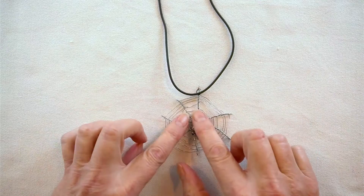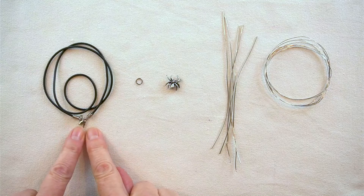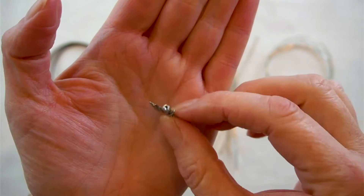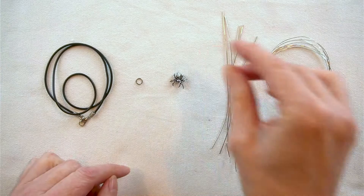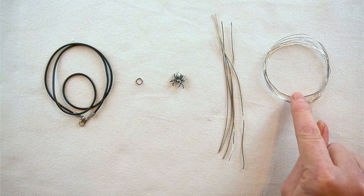What you're going to need to make this pendant is a rubber cord necklace — this one is about 50 centimeters long and has a clasp. You'll also need a 6 millimeter jump ring (this one's black), the spider bead (15 millimeters, with the hole running end to end, head to toe), five pieces of 20 gauge wire cut to approximately 13 millimeters, and about a meter 30 of 26 gauge silver wire.